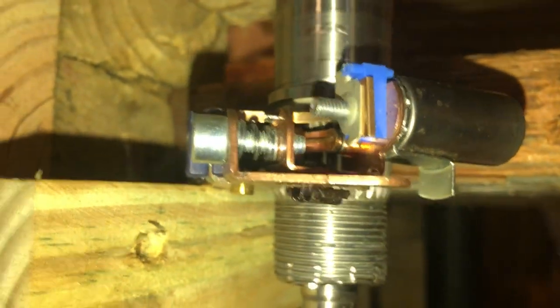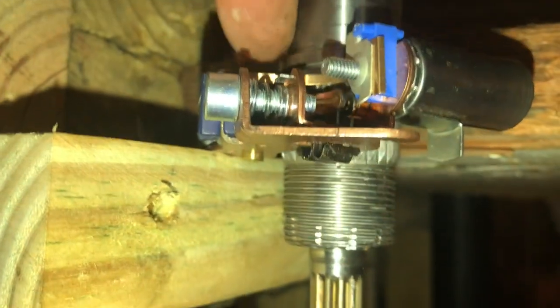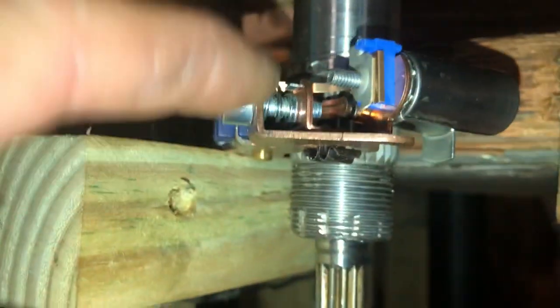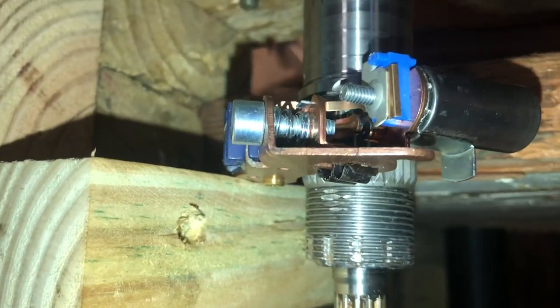So I slid them down. This was the ring I was going to use, and I said let me — this is what I was going to make out of that. So let me slide it down and use this spline.